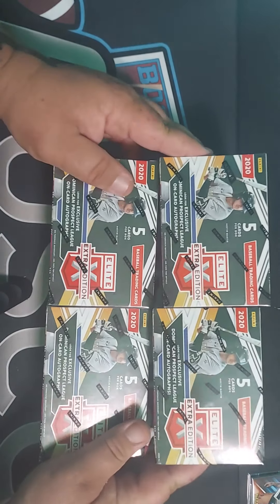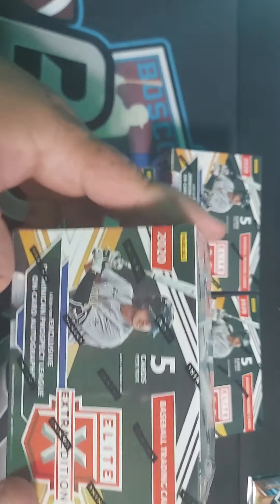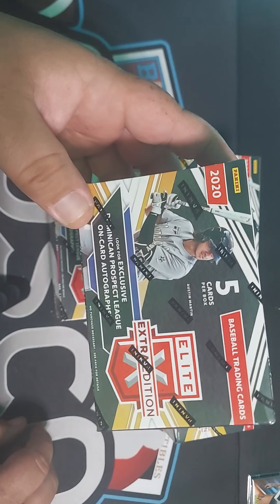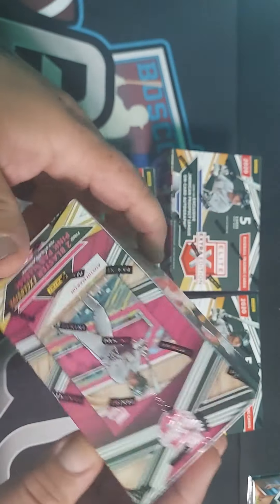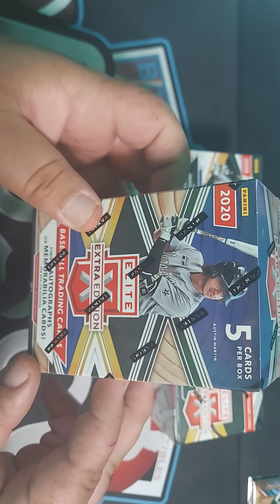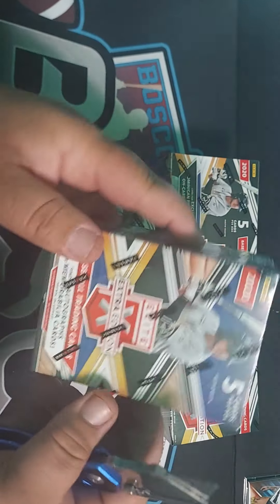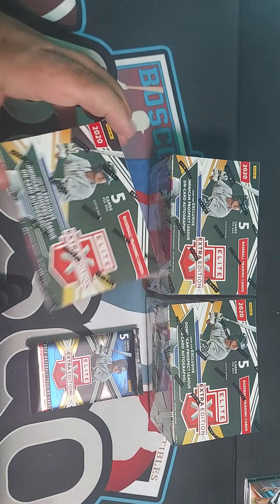Welcome back to the channel. Today we are going to be opening 2020 Panini Elite Extra Edition. These are going to be very fast breaks. There's literally one pack of minor league and domestic minor league players, Dominican prospect league players. There are autographs, last-year number cut cards, and only five cards per box, so it's one pack. Very fast video — first low-number cards, top rookies.